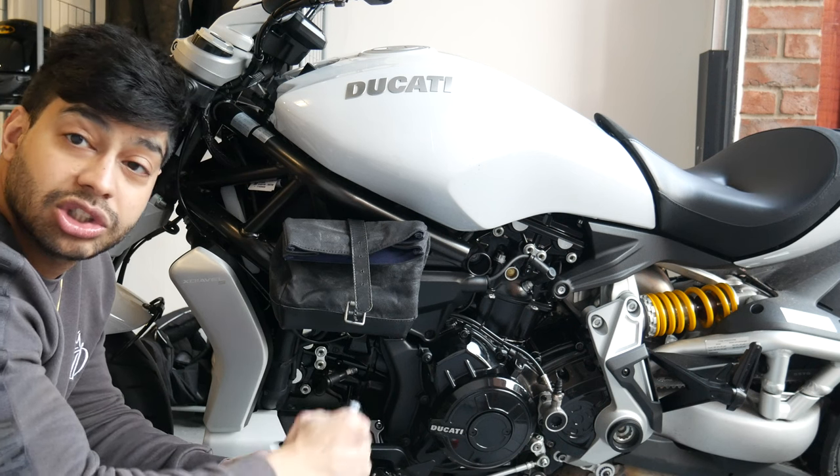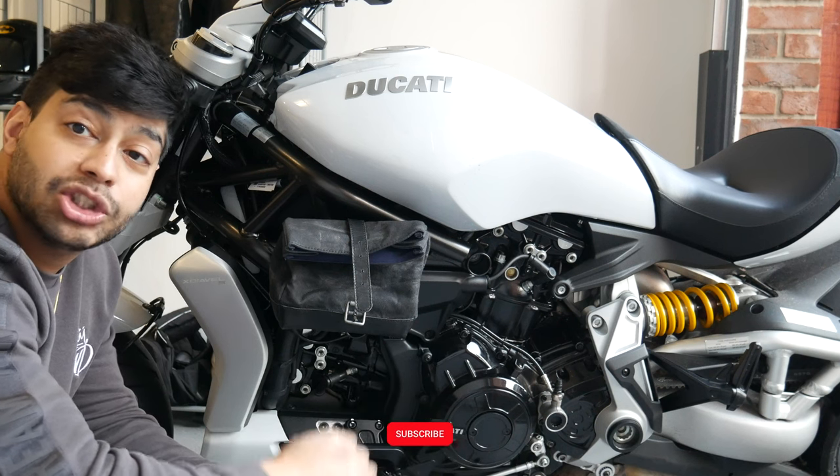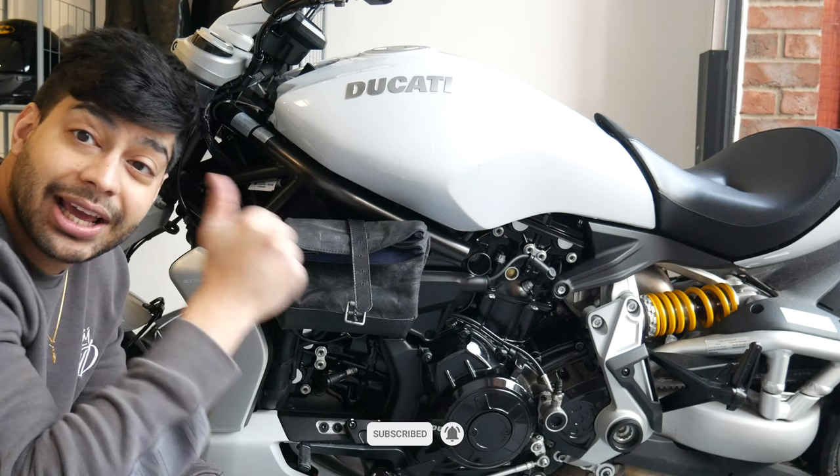It's a really nice piece of kit and a good solution for where you're going to put your lock on your Ducati Diavel. Hope you enjoyed this video — if you did, please drop a like, subscribe, and leave a comment if you have any questions. I'll catch you on the next one.